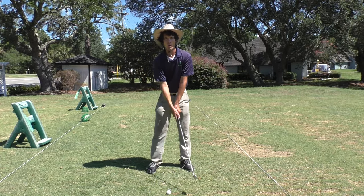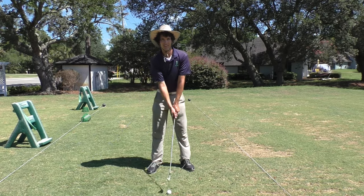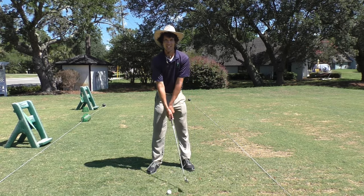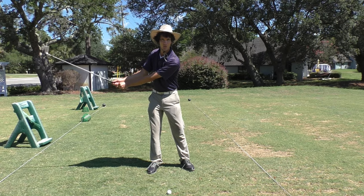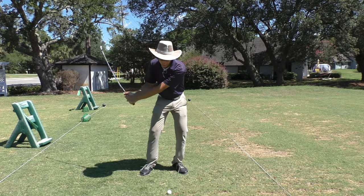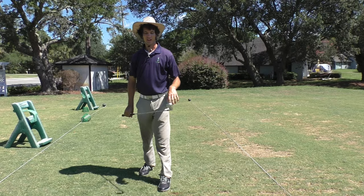Taking it back almost like you're lagging the club head - the hands are ahead of the club head going back. Get loose and relaxed with it. Taking it back, changing direction. Hands are ahead of the club head going back, and on the way through the hands are ahead of the ball at impact. Lagging it, changing direction.